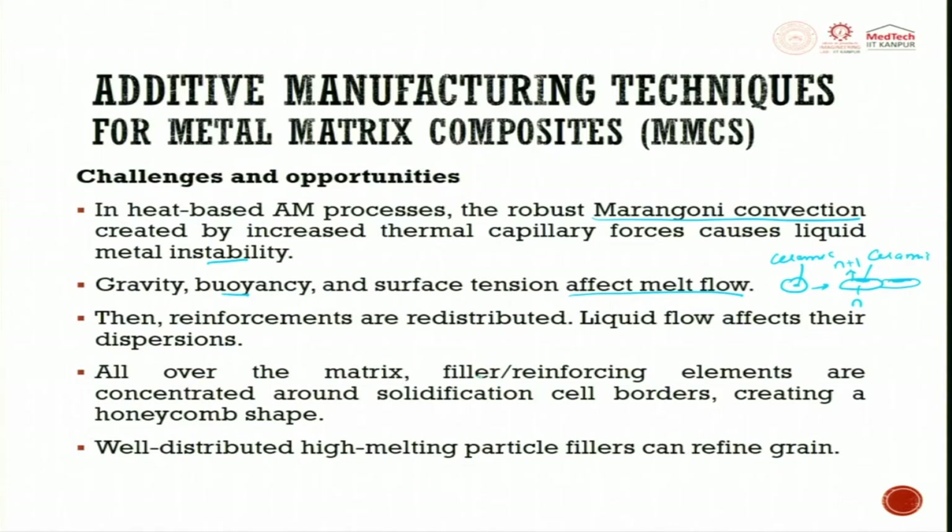All over the matrix, filler and reinforcing elements are concentrated around solidification cell boundaries. When solidification happens, the material will be between these boundaries, forming a honeycomb shape. Well-distributed high-melting-point particle fillers can refine the grains. You have to decide the reinforcing agent with respect to the matrix and ensure distribution happens such that grain refinement is also promoted during solidification.